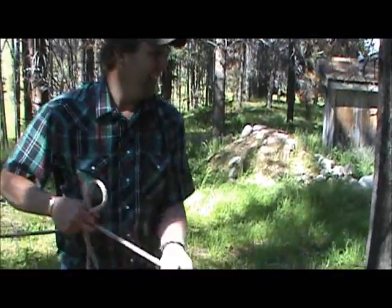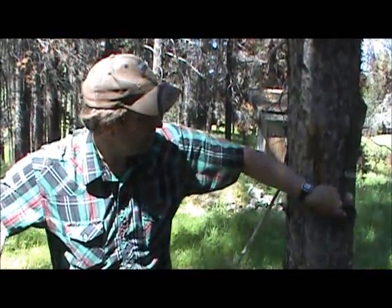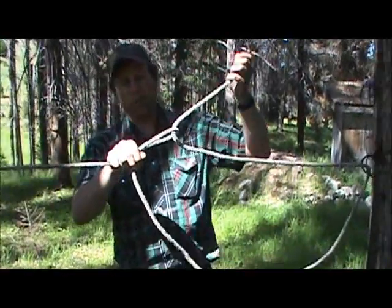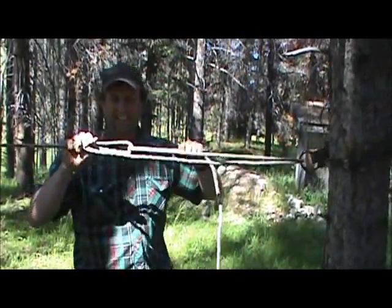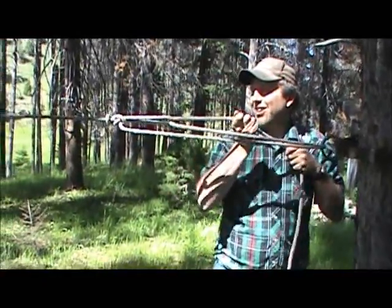Go through your rings on your tree saver straps, and you're going to come back through your loop. And now we've made a Dutchman in this rope, and we can really crank this thing tight.